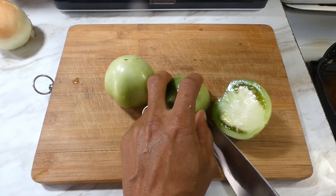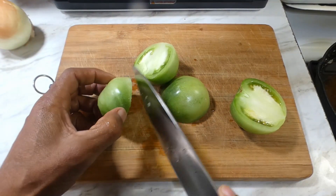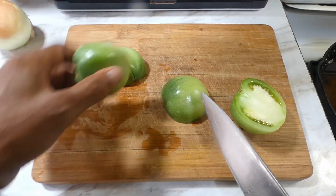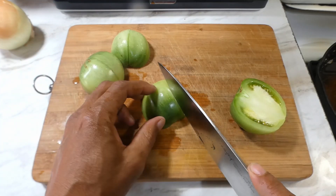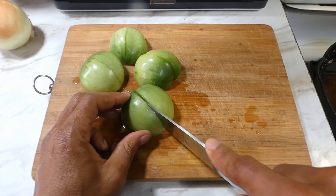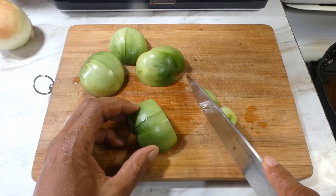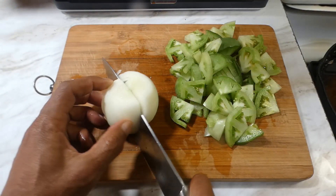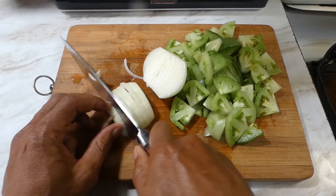Now, once we get that done, we gonna go ahead and cut open our green tomatoes. Yeah, y'all, we havin' green tomatoes with our turkey now, and it's all goin' in that sous vide bag. So we just gonna do a basic little chop on these, choppin' them in half. And once we get chopped in half, we gonna slice these into three. And we gonna start on our onion — just a quick chop, y'all.